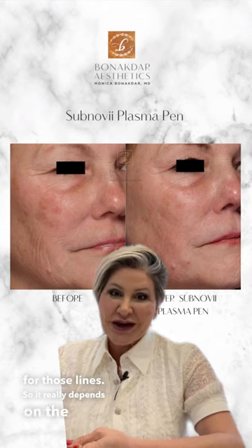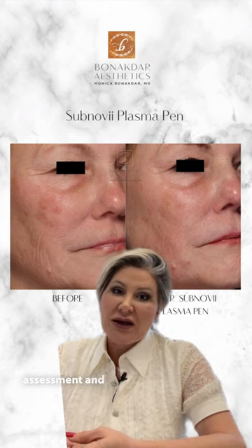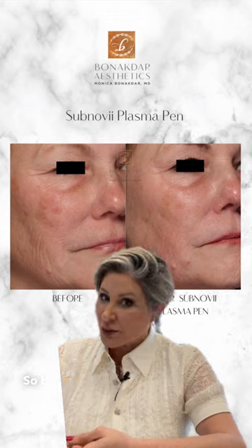So it really depends on the assessment, and I love annihilating wrinkles. So bring it on.